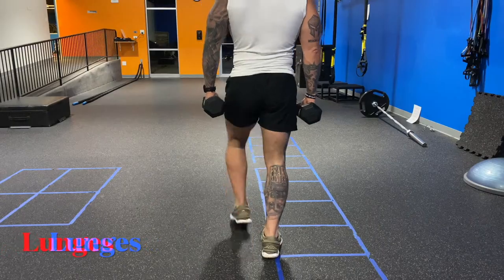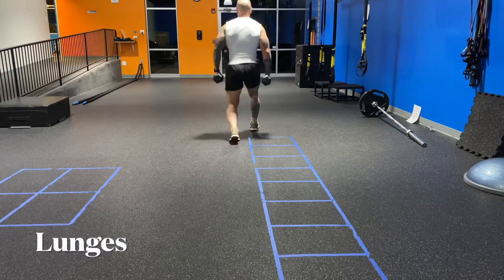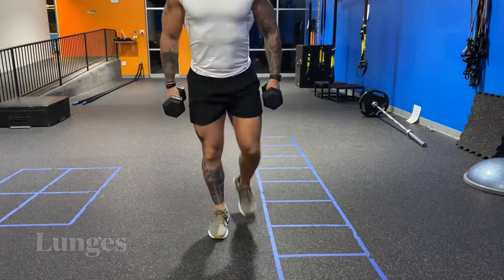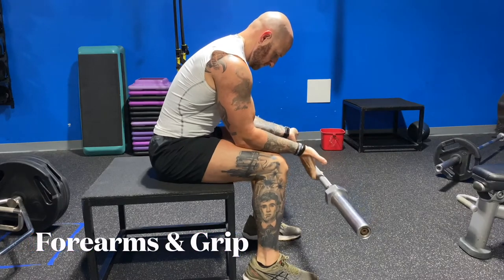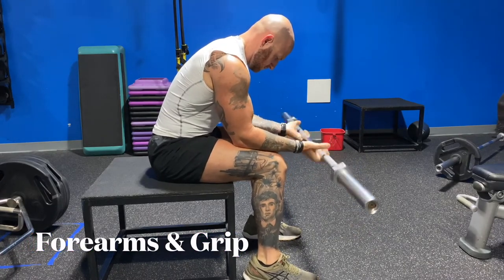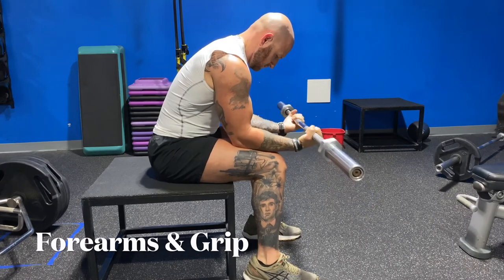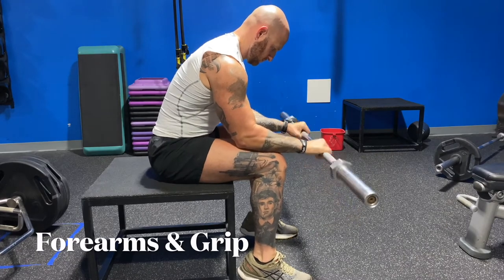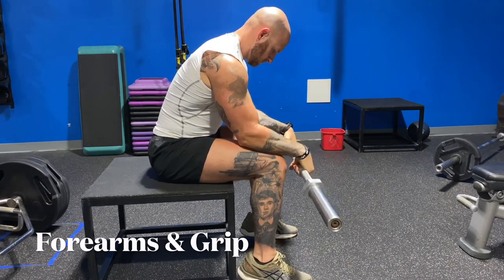Now here are some workouts to improve your deadlift. We're going to start with lunges — working on your balance, your grip, your legs, your lower back. That's going to help you perform the deadlift better. But a lot of people struggle with their grip. So these two workouts — curls, up and down — working on your grip and your forearm strength, is going to help you get that deadlift up when it gets heavy.